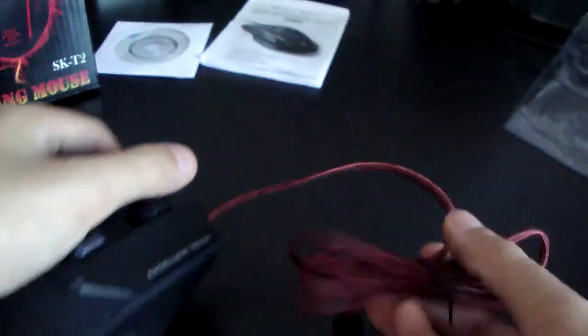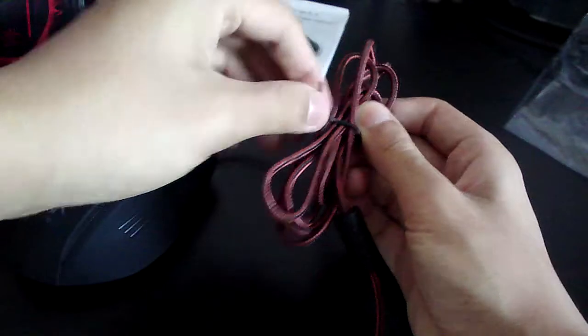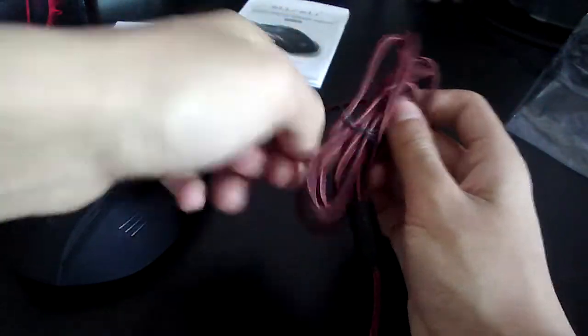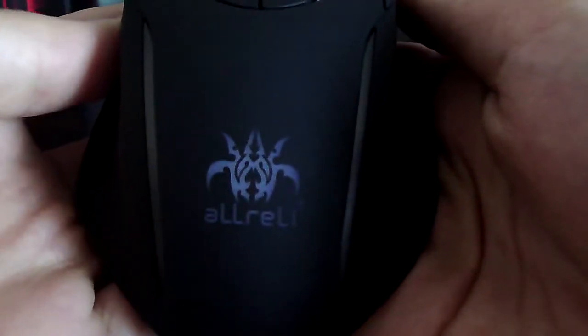The cable length is just right for an average computer user. And it was a braided cable, so that means it's extra strong and would not rip out of your computer. Here is the Aurelie logo — pretty good logo — and that lights up when you plug it into the computer.